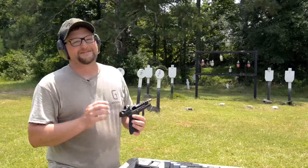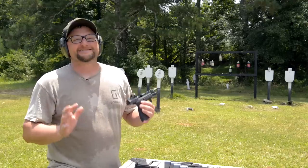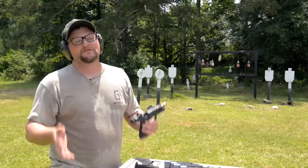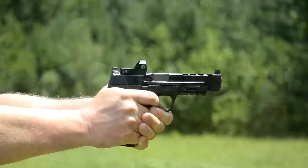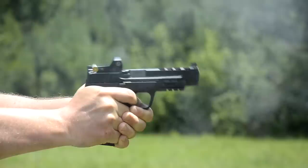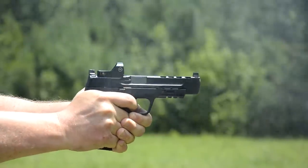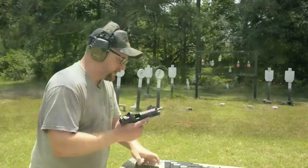I was so happy when I knew we were making this video today, because I was just wanting to get behind a gun that I'm familiar with and that I love. Instantly, I picked this pistol up and I know I can shoot it well because I'm used to my 1.0. So it translates perfectly — if you're used to the first generation M&Ps, you're not going to have a problem getting behind a 2.0 at all.